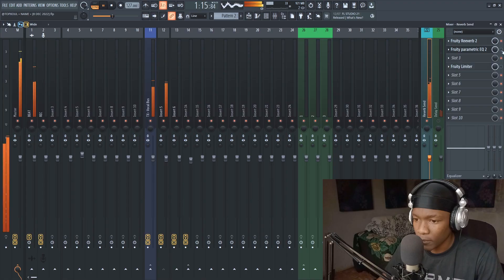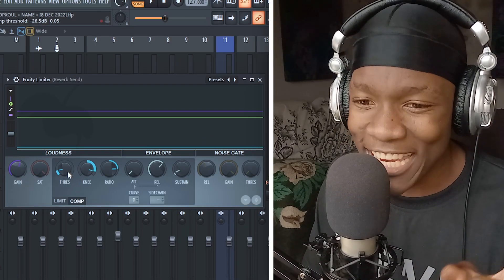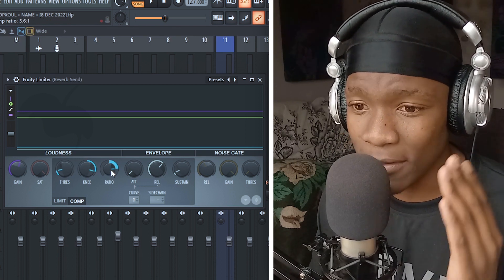The external EQ only controls the reverb frequencies, and I like using external EQ because I have more control. Lastly on my reverb chain is a compressor. An uncontrolled reverb can make or break your vocal — if the vocal is controlled but the reverb is all over the place, that's a problem.